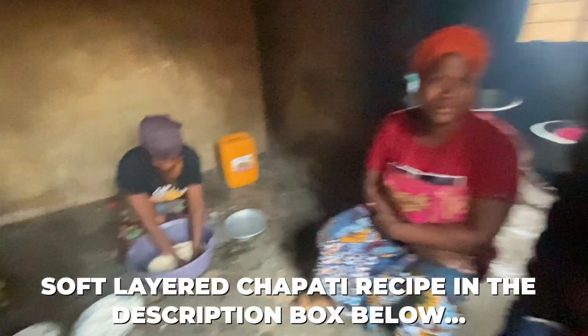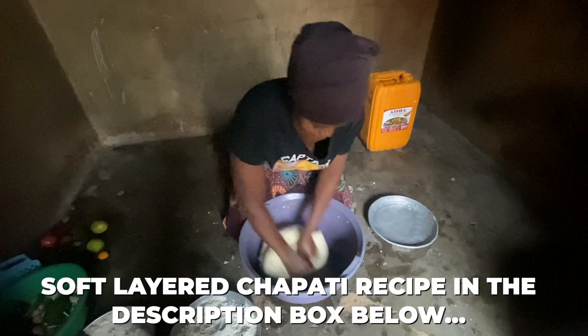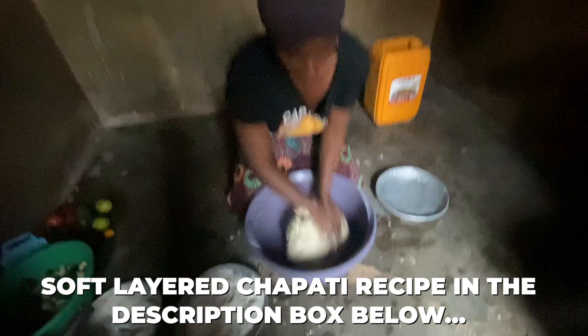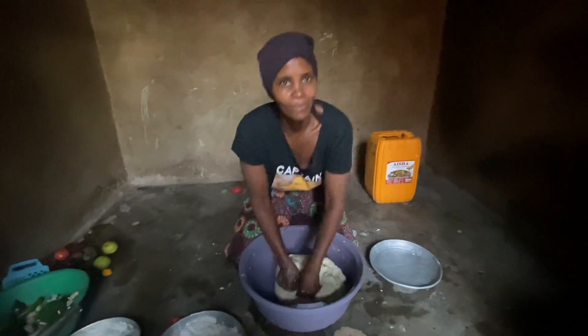After mixing the dough with salt, sugar, oil, and water and allowing it to rest — we recommend two hours but at least one hour, it's your choice — this is to make the dough easier to stretch.